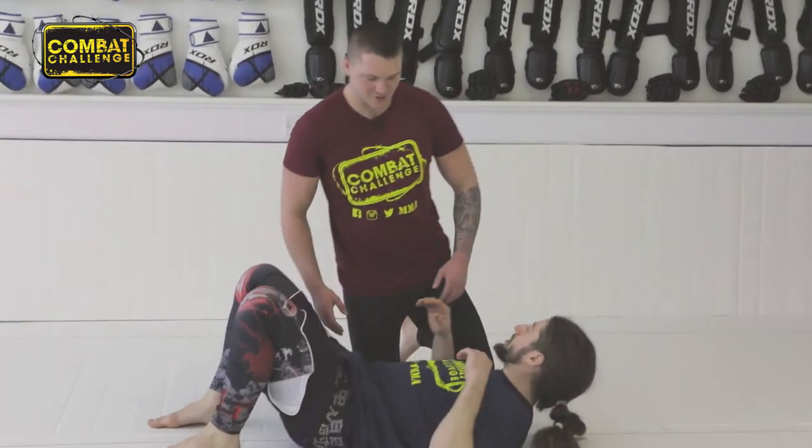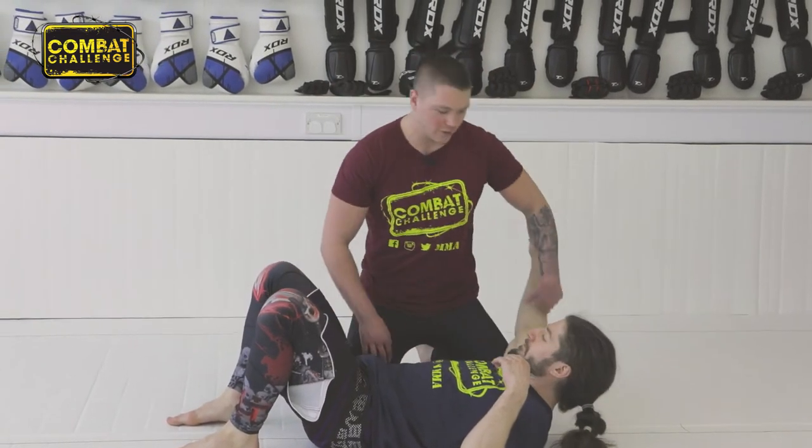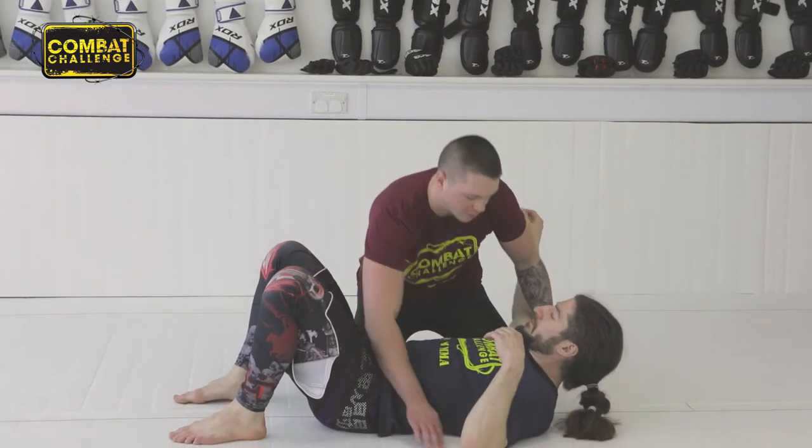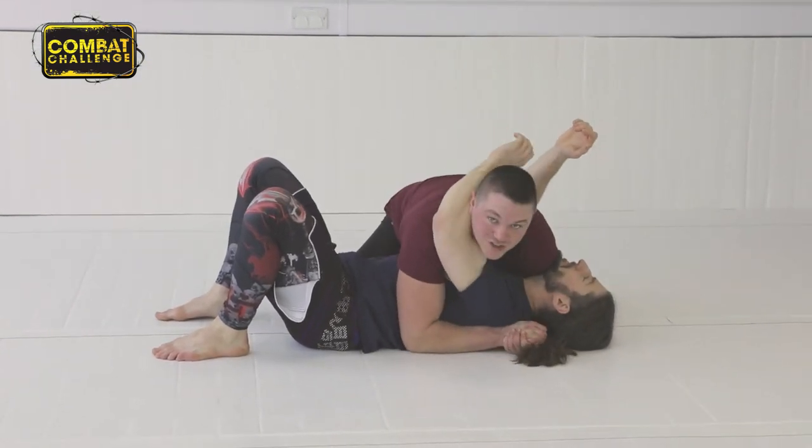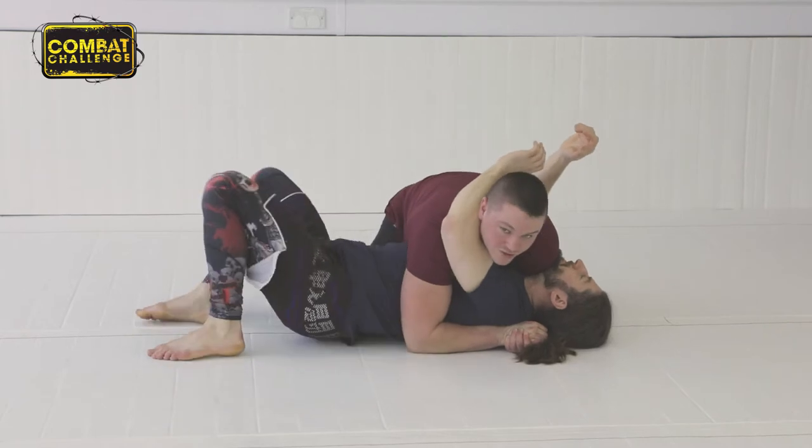I'm going to come into this side mount, lock all the hips off with my knees, under the elbows there. None of the points he needs to move are available to him — that's the first part.